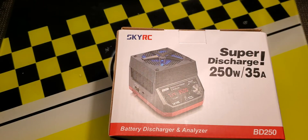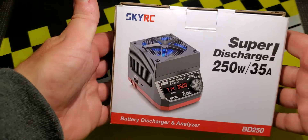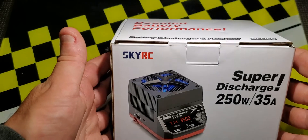The reason I bought this one is my charger doesn't have a very strong discharger, and I wanted to bring my packs to storage voltage quicker after race days. I do have a pack here that we can use as a little demo to see how it works.